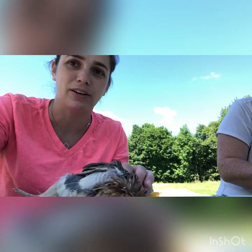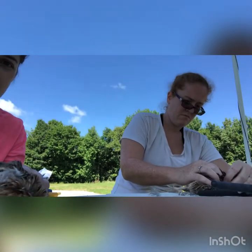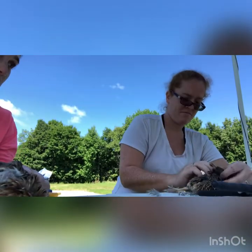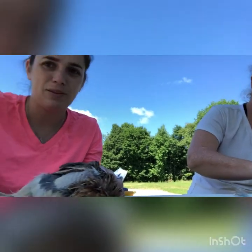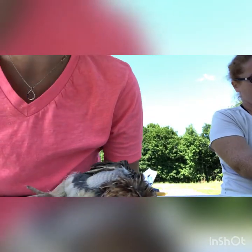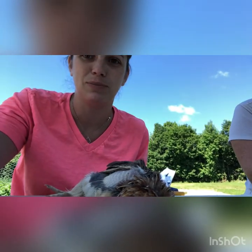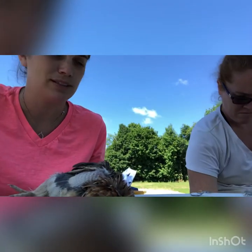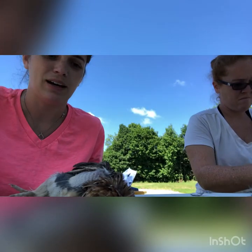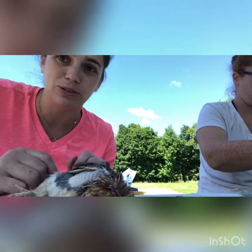Good morning! This is Erin from Saddle Feathers Farm, and we have Clarissa here from Mount Olympus Farm. We're processing birds as you can see. We're doing quail — Clarissa's got a really good video on how to do meat chickens. We're doing quail this morning and some meat chickens also. Since we don't have a video on quail, we're just gonna make a quick one on how to do that.